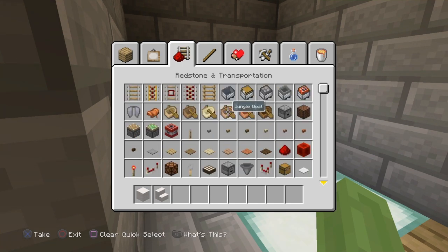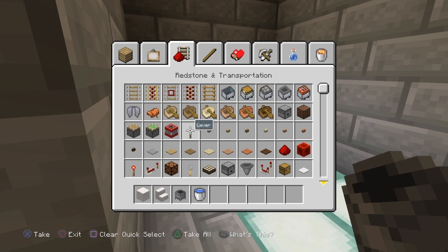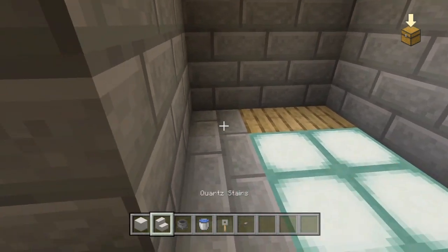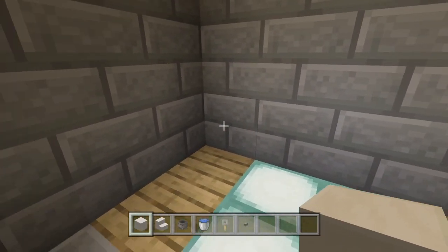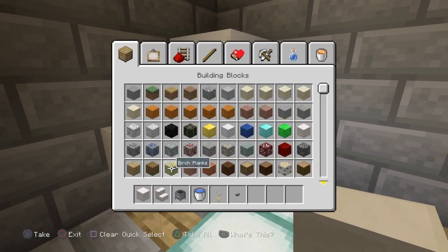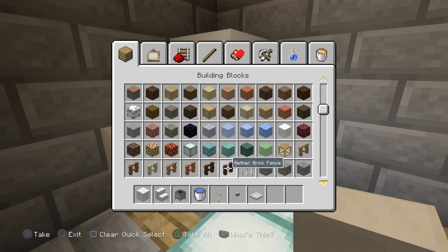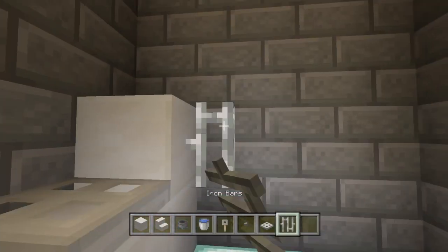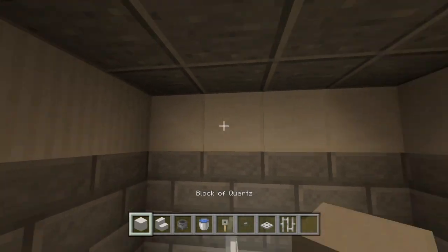We call it a bathroom in the UK but it's actually just got a toilet and a sink in this one. You just need to grab all the materials: quartz block, quartz stairs, cauldron, water bucket, tripwire hook, and a button. Build your toilet in the corner — upside down stair across a block — then grab an iron trapdoor for the toilet seat and lid. Also grab iron bars because they make a sort of flush chain and they also look like pipes.